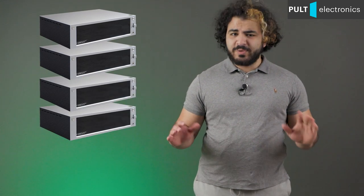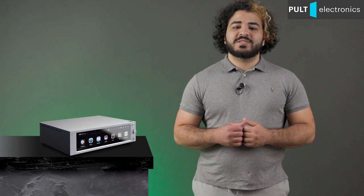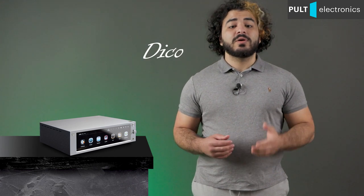Not compact enough for you? For me too, but it's actually one device — so nice and all-powerful. Hello everyone, this is Pult Electronics and me, Deco. Let's go!